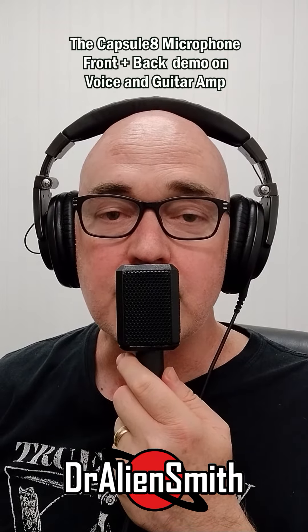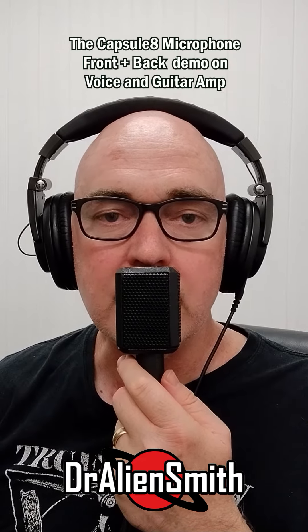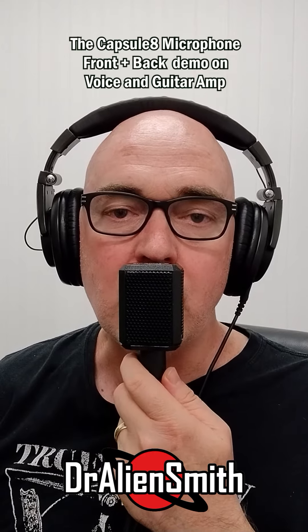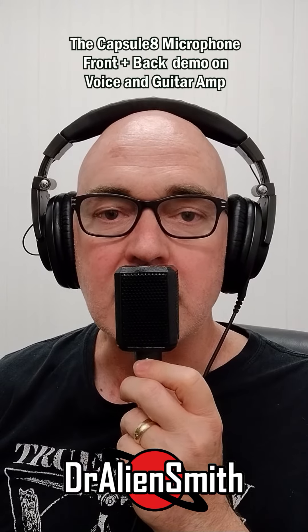One thing you'll notice about the Capsulate is the front of the mic is actually brighter than the rear of the mic. So the front of the mic is a more hi-fi sound and the rear of the mic is a duller sound.